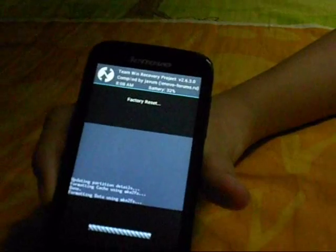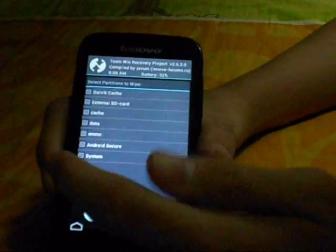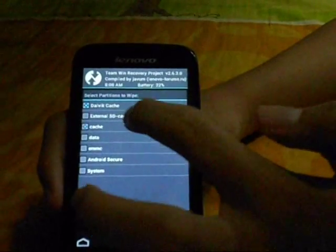If you're a fan of TWRP, congratulations, because I use TWRP also. After you've done the factory reset swipe, click advanced wipe, then check Dalvik cache and cache, and just swipe to wipe.